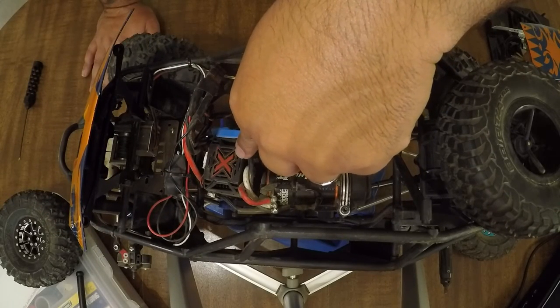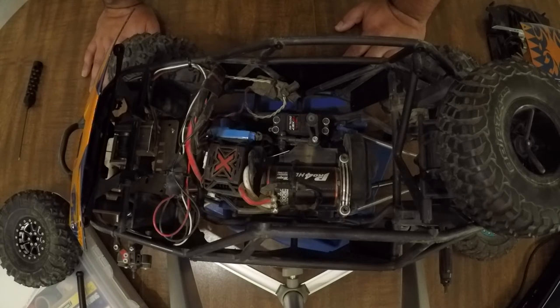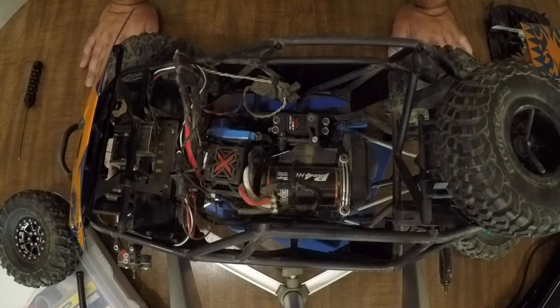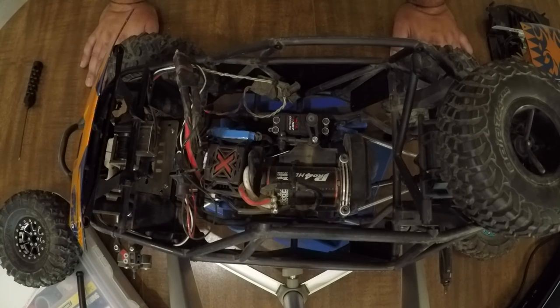Moving on to the Castle Creations Mamba Monster X — this is a brand new ESC from Castle Creations released earlier this year, and I am very impressed with it. It has a cool auxiliary cable that runs straight to your receiver, which allows you to control a multitude of different functions. I have it hooked up on my drag brake, so it basically allows me to choose how much drag brake I have on the fly. If I hit the switch one way I get 75% drag brake; the other way, 5%, which allows me to roll out without putting a lot of stress on my transmission.